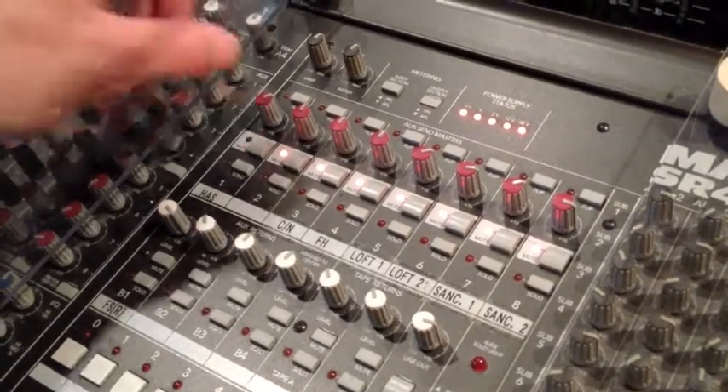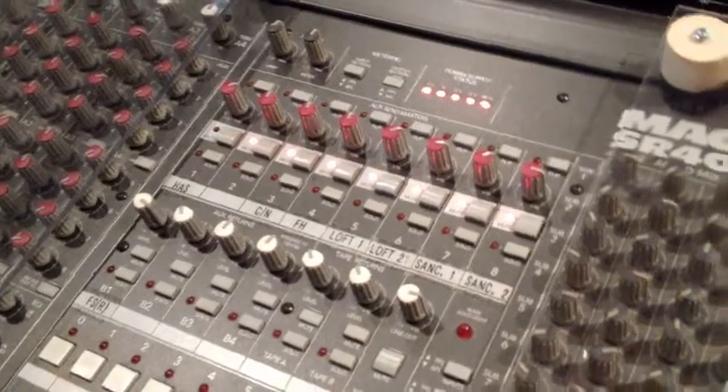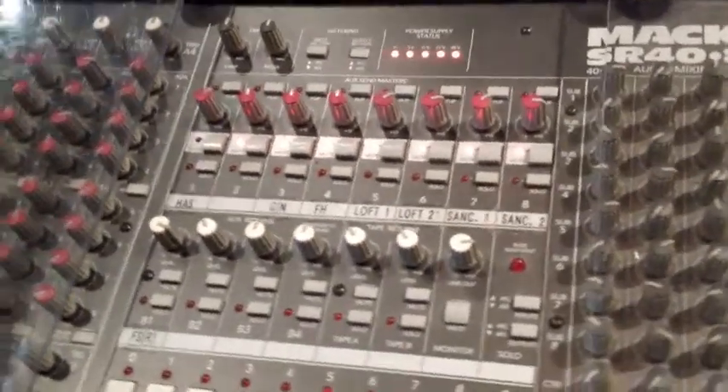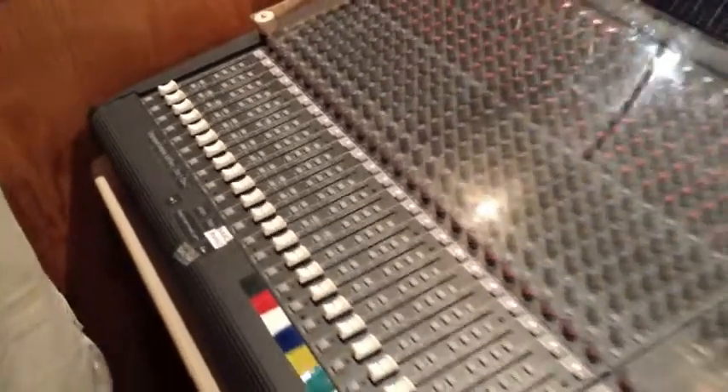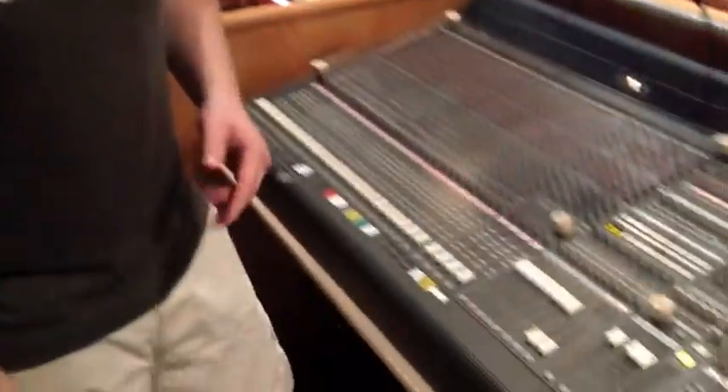You can also control the hearing assist level from the board — it's labeled 'hearing assist system.' Just turn the knob up or down. Most of the time we leave it around the one o'clock to two o'clock position and it's pretty much fine there. Sometimes you'll want to turn on the choir mics as well so they can hear the room and the singing. Other than that, that's all the hearing assist is used for.